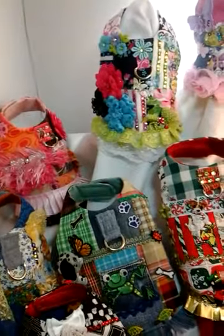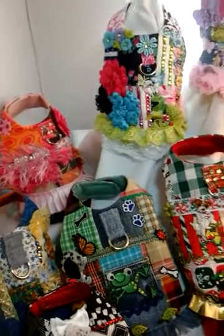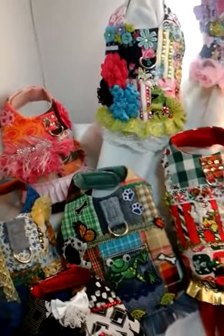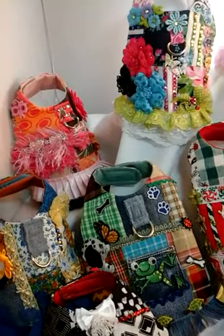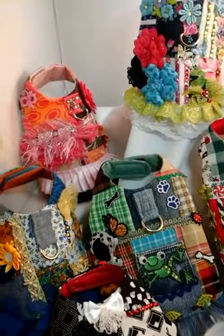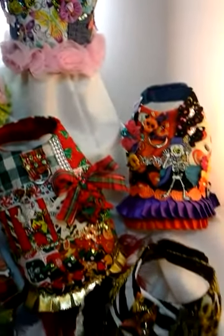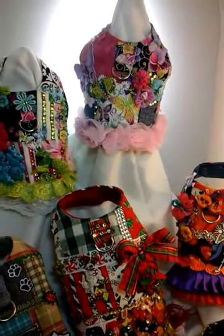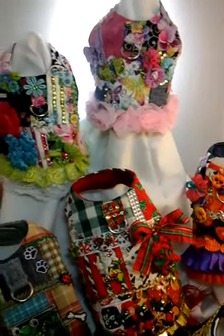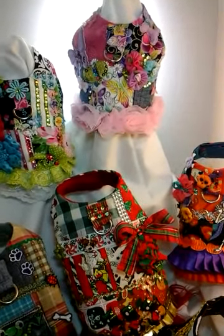I've been thinking about these for about six months — they've been on my mind. I'm constantly thinking of crazy things because nobody wants to be in my head. But anyways, I wanted to post this video so you guys could see just how adorable these are and maybe a little bit more detail than what the photograph is showing, because photographs do not do them justice. So I'm going to go through them really quick and show you guys just how pretty they are in person.